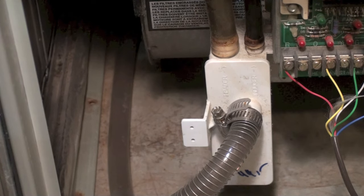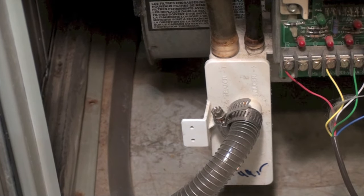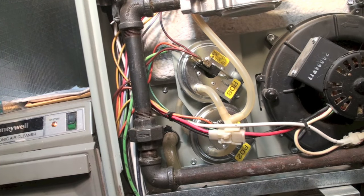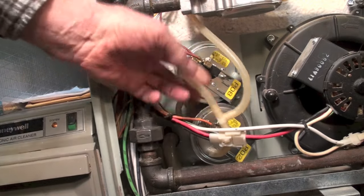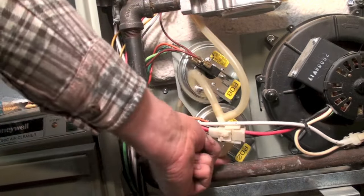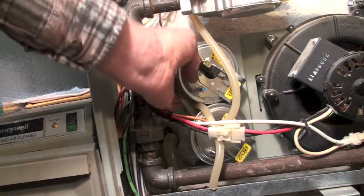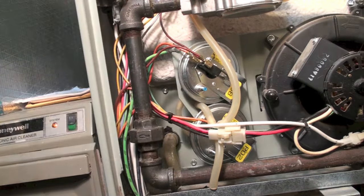You can pull this hose off right here and put your vacuum there, but before you do that, let me give you a caution. This furnace has two pressure switches. Remove all the hoses from the pressure switches — you probably don't need to remove both, but take them off. On the back there are two hoses that go into the heat exchanger — remove those hoses before you do this.